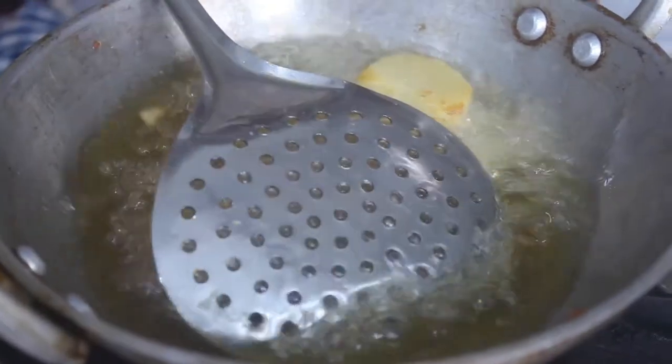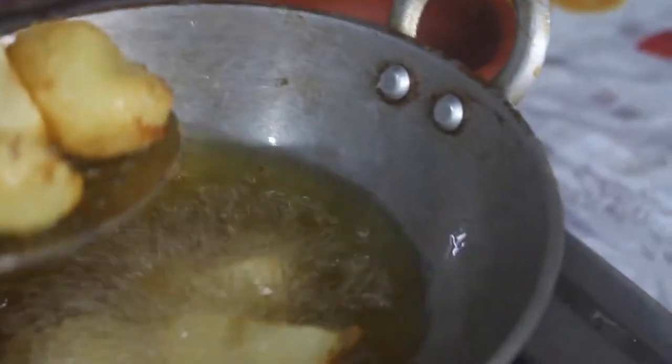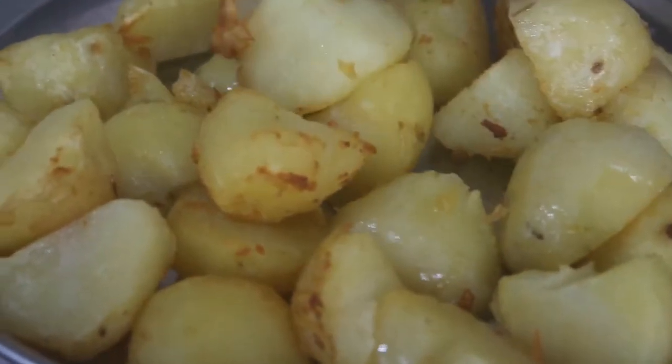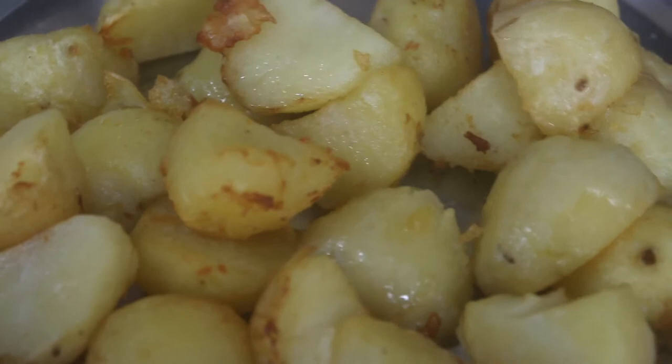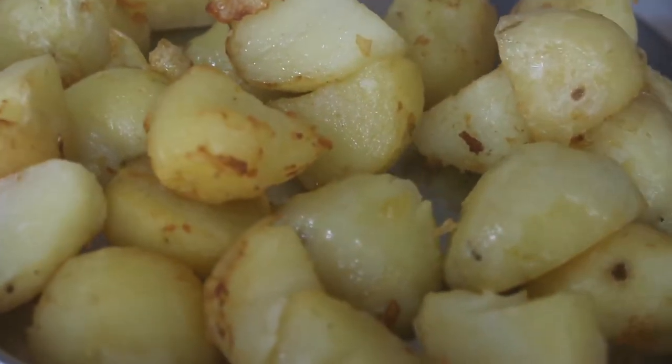Let's open it. Let's fry it. I'll cut it in four pieces. If you can cut the egg, it'll be smooth. This is not a big deal.